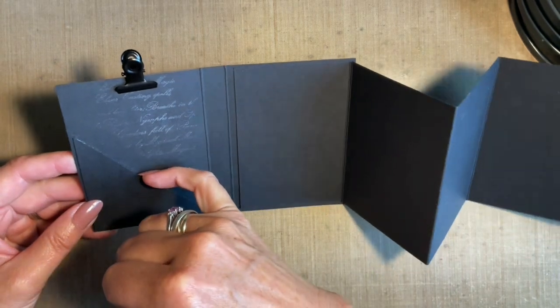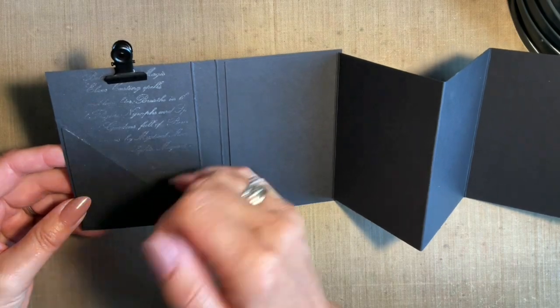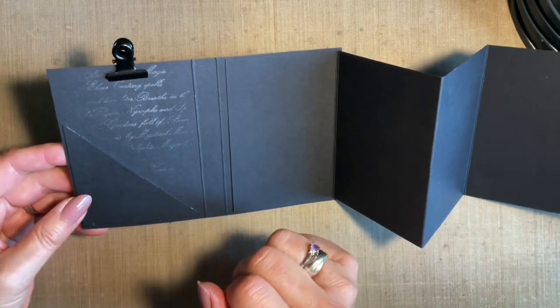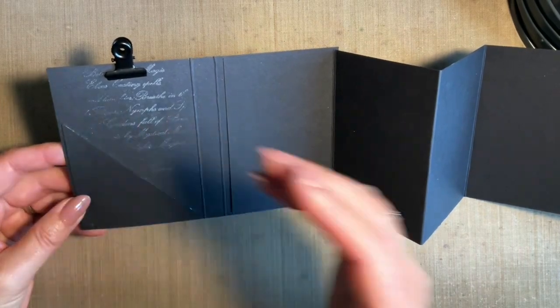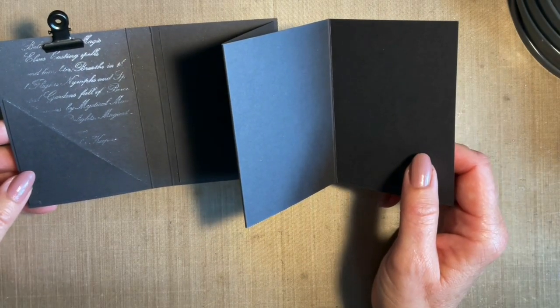I've also created a little pocket here — just added a piece of card. I'm thinking that might be nice to put either a note in, or say you wanted to give this to somebody — a gift card, a cheque, some cash — you could turn it into a nice little gift. What about making one of these for Christmas? That would be a lovely idea.